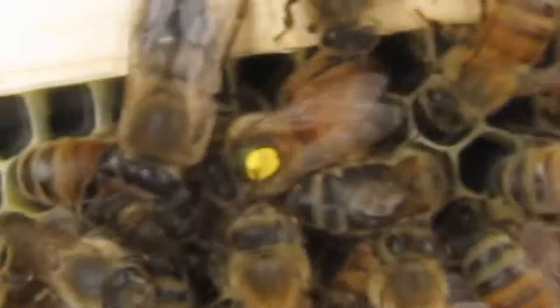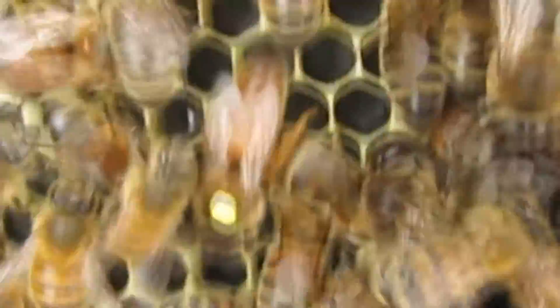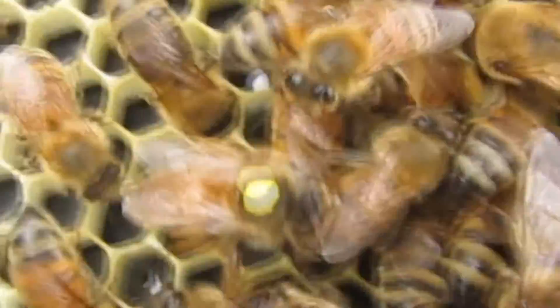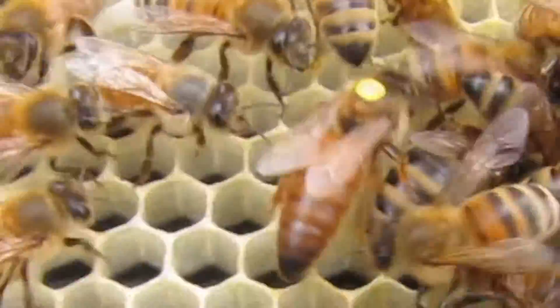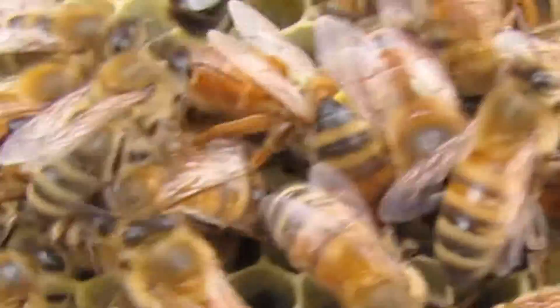This is a queen that we put in our hive a week ago — a supposedly mated queen, and I guess she is mated. But you can tell, if you can see it in the shot, she's not very big; her abdomen isn't very long. They usually get a long abdomen once they start laying and get into a laying routine. We haven't found many fresh eggs in this hive — I saw one small frame.